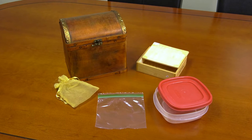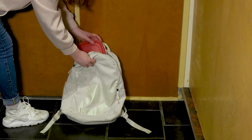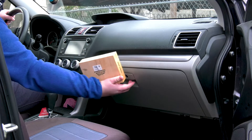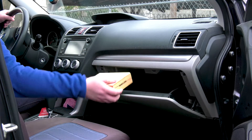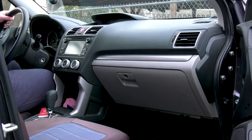Find a small container. It can be a Ziploc bag or a small box — something easy to toss in your bag when you go. A Tupperware container is being placed in a backpack. Or keep it in your car, desk, or wherever you might need it. You can even make more than one. A small wooden box is being placed in the glove box of a car.